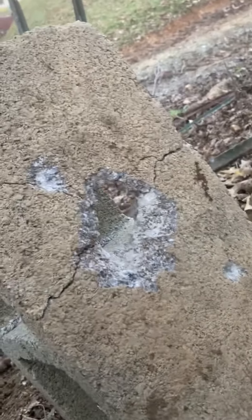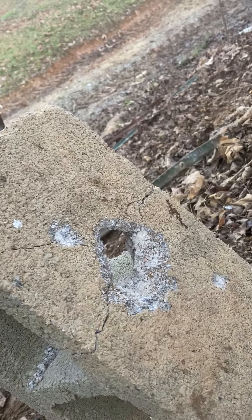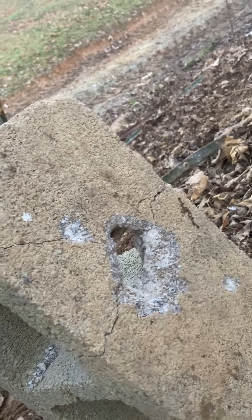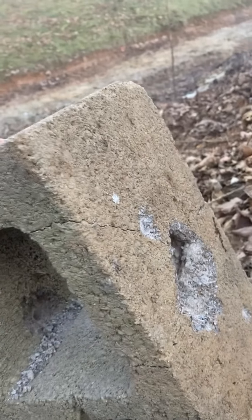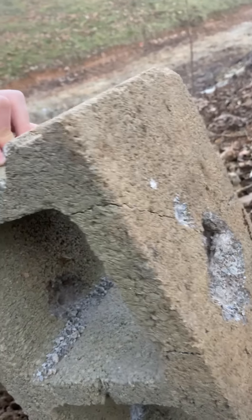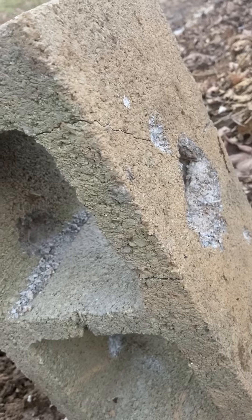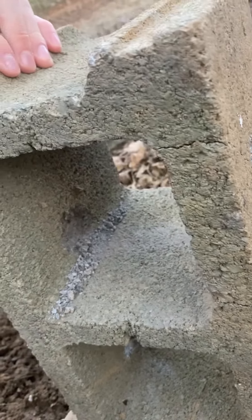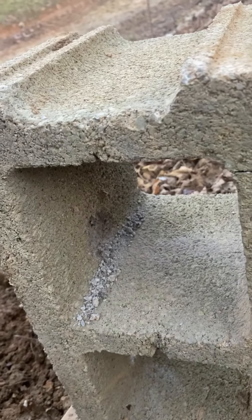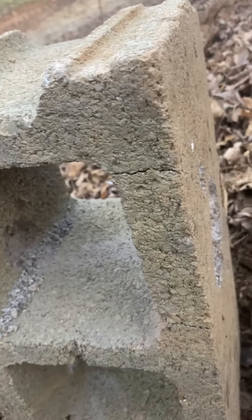Going around to the back side here to show you — it's interesting because the regular full metal jackets that we used came through the first side and it looked like there was a lot of debris on this back side, but it didn't appear to go through. There was some question — you can go back and look at that video — but I had wondered if it was the way we had the cinder block angled on the hill, because I would have thought it would have gone through even with the regular ammo. But that's pretty impressive.